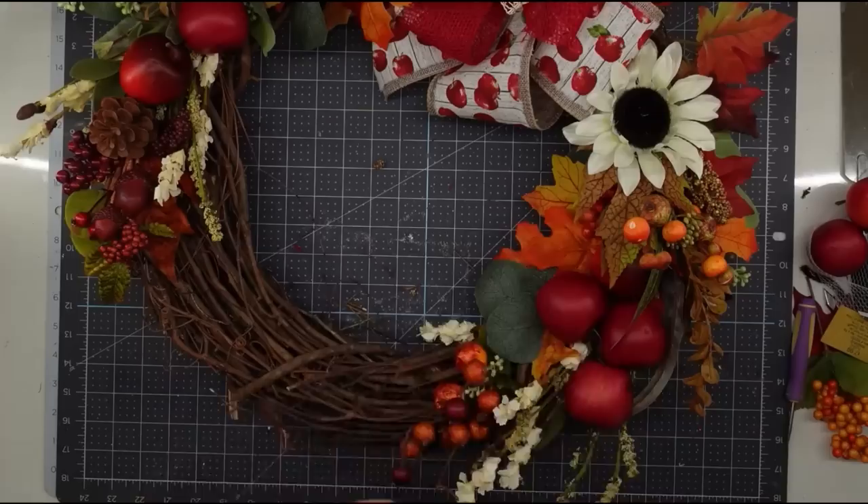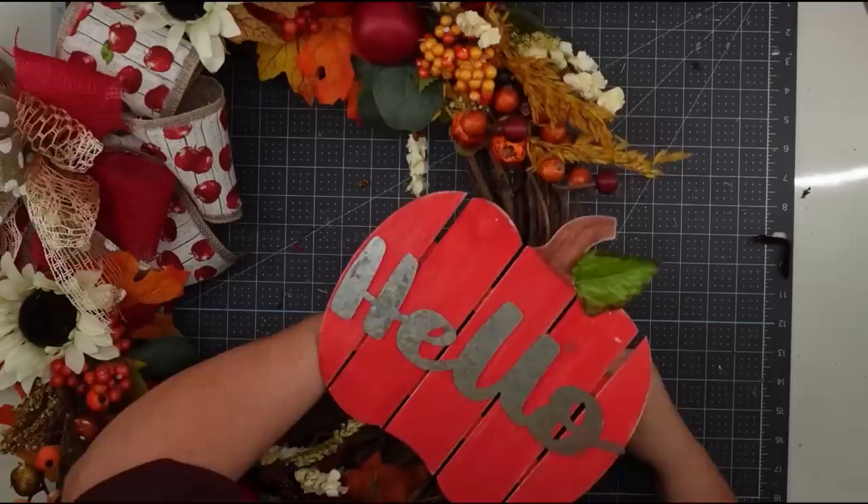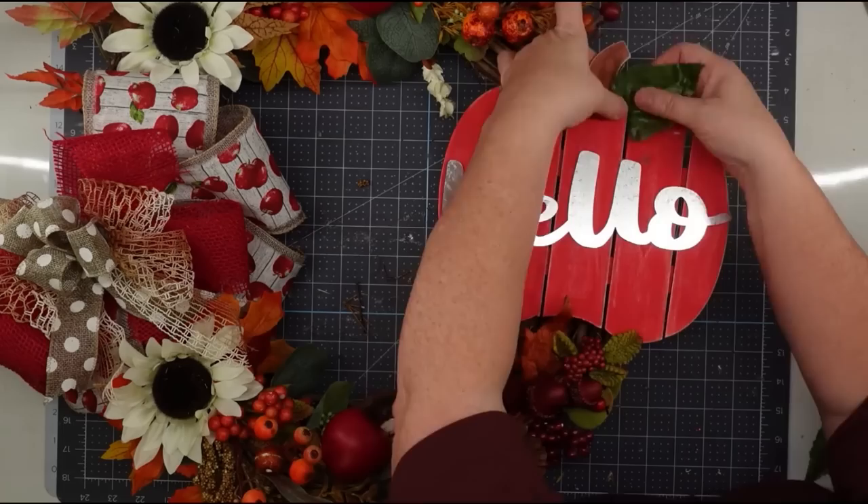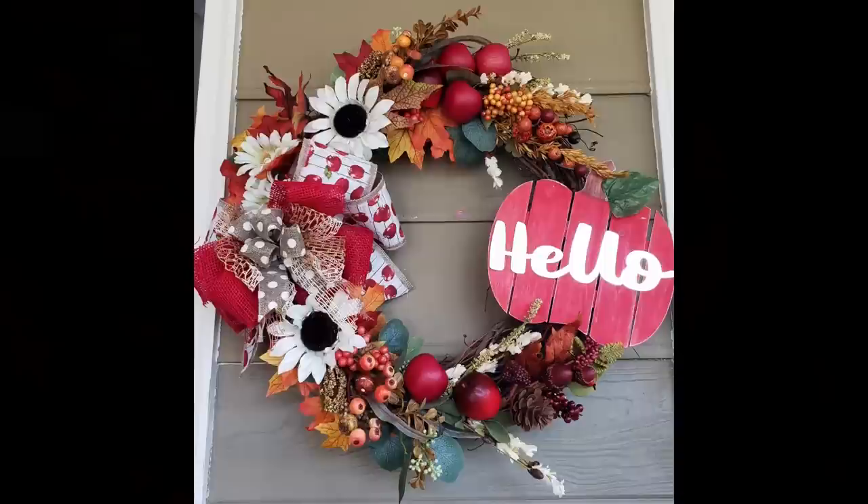Once I got my apples on, I decided it needed something else, so I put one more pick at the bottom and some berries at the top just to fill it out. I added the hello sign by wrapping a chenille stem around the wreath and twisting it in the back. Then I changed out that leaf for a darker one using hot glue, and once you get that on, this project is finished.